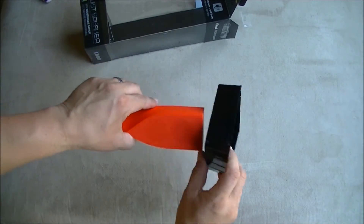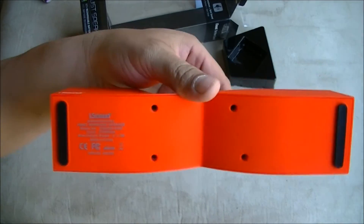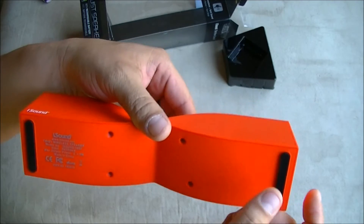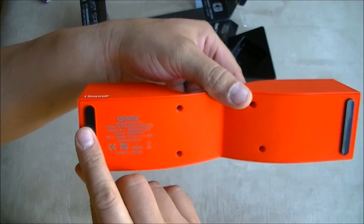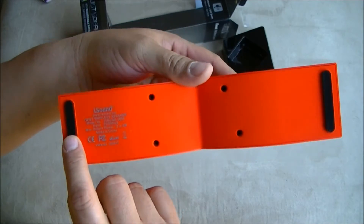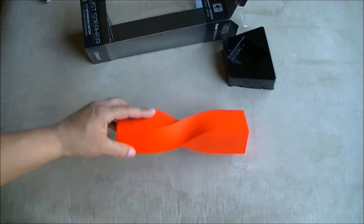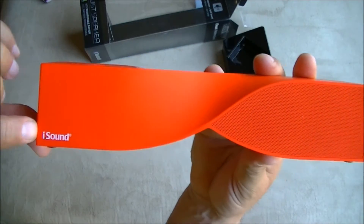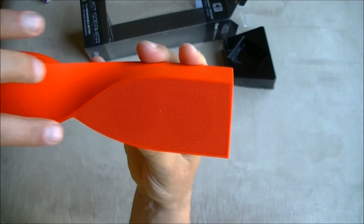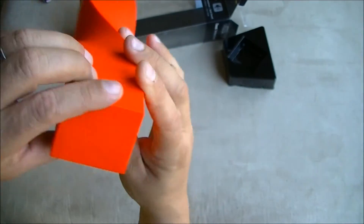Alright guys, here's the speaker out of the box. As you can see, this is the bottom part — it has rubberized feet to keep the speaker stable if you're going to put it on a table. The brand name is iSound, and this is the front speaker.